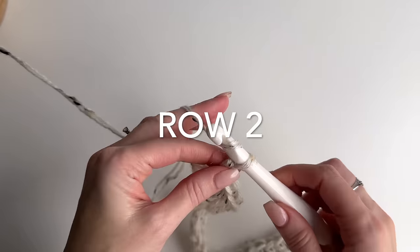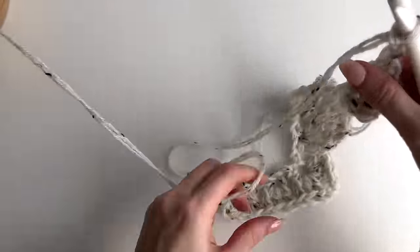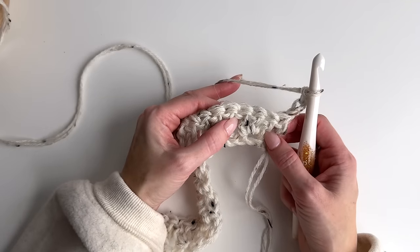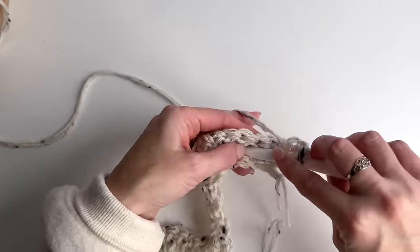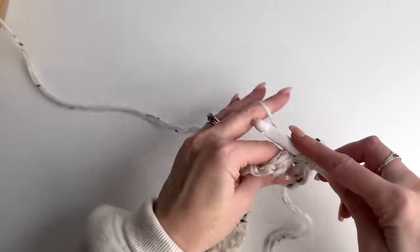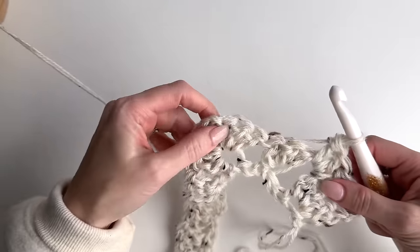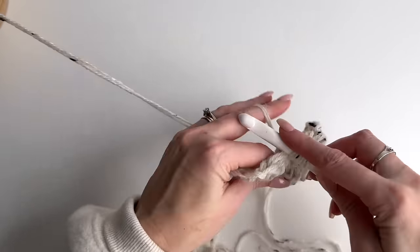So now we'll chain four and turn our work. We'll be working a cluster — a cluster is three double crochets — worked into the space between the clusters. So one, two, three. We'll do the same thing between the next clusters, so work another cluster.